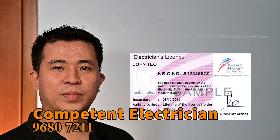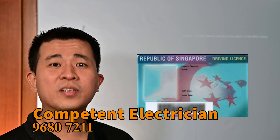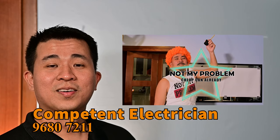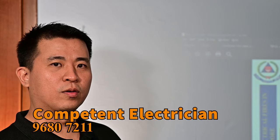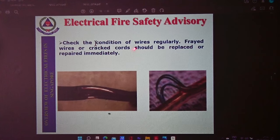And don't call a person who only has a class 3 driving license — that doesn't help because he knows driving, not electrical work. For those people who have pets at home, please check the condition of the wire regularly. Wire and cords that are damaged should be replaced and repaired immediately.